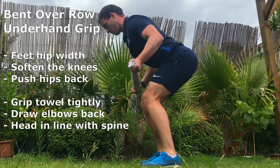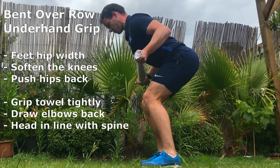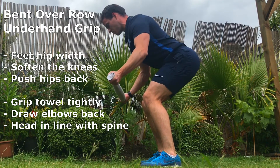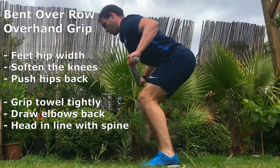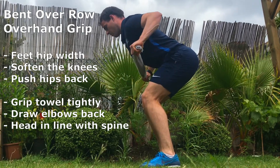Bent over row, underhand grip. To enhance the contraction felt in the back, imagine pulling the towel apart — this will enhance the contraction particularly in the latissimus dorsi.